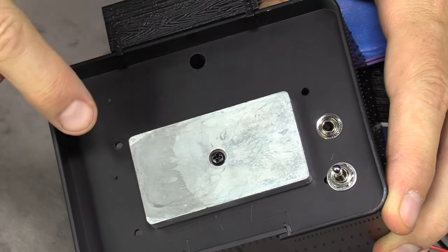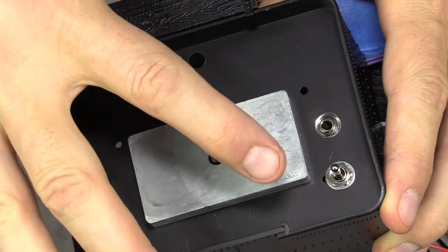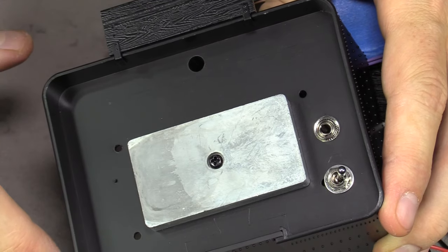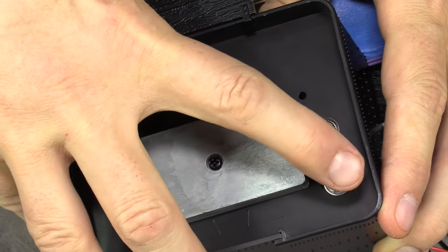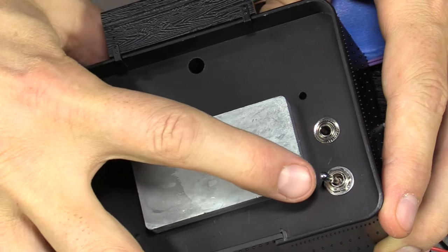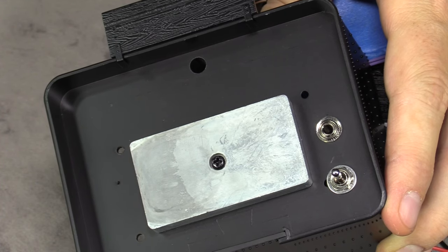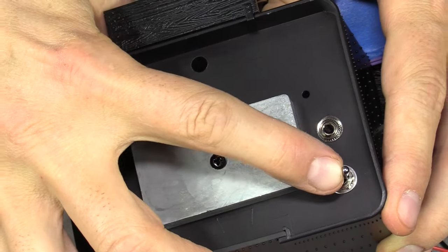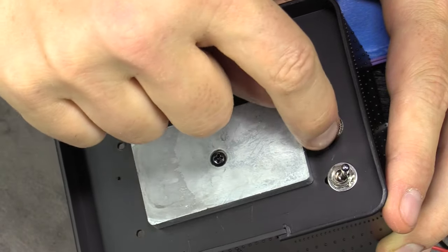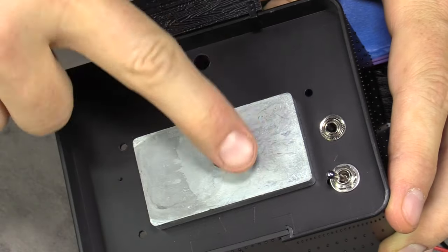I mounted the switch and the charging jack. To run on outside track power, push the switch toward the outside; to run on battery, push it toward the inside; the center position is off. The other jack is for charging the battery. The battery charger works when the switch is in the track power position — so it's track-slash-charge — and if it's in off or battery power, the charge jack goes nowhere.